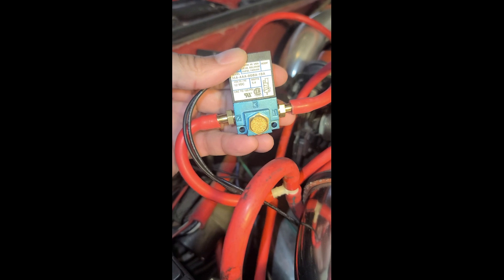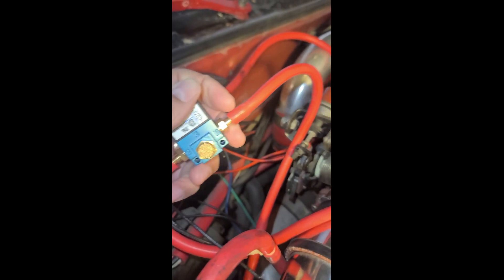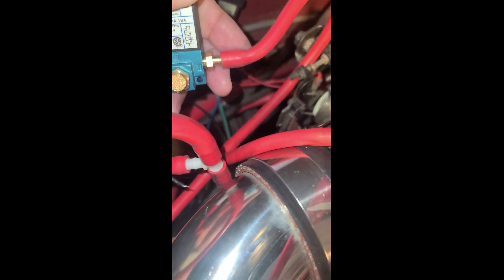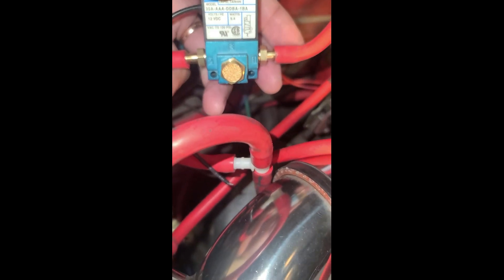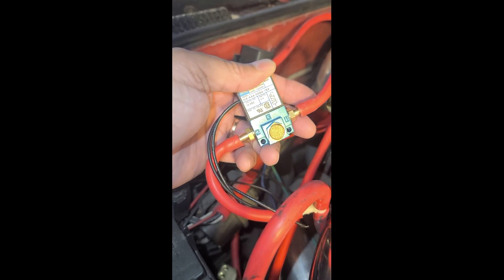Then port number one on the right side — if you follow that vacuum line, it goes to the Y-pipe, and that's going to be the boost pressure source. Then finally port number two on the left side again goes to a T, and this time that T separates and goes to the top of each of the Tial wastegates. That's how you set it up if your wastegates are separated, and that's it.